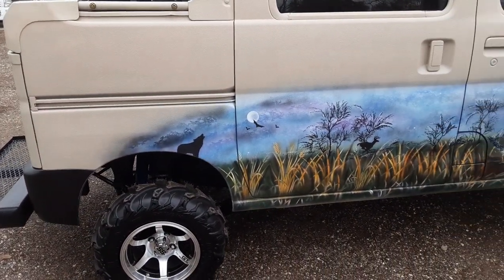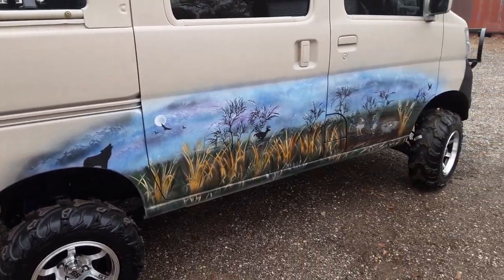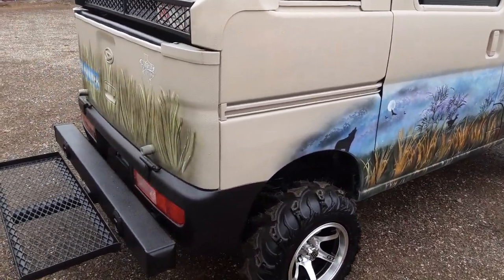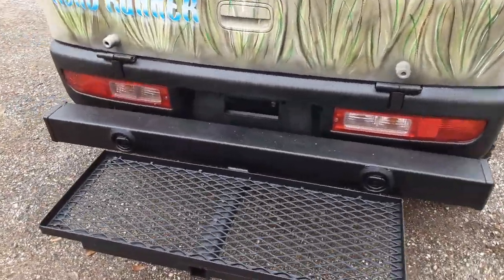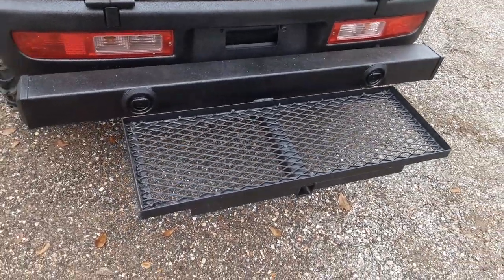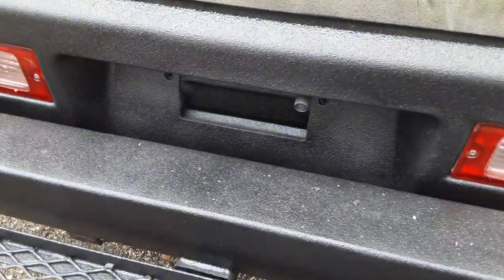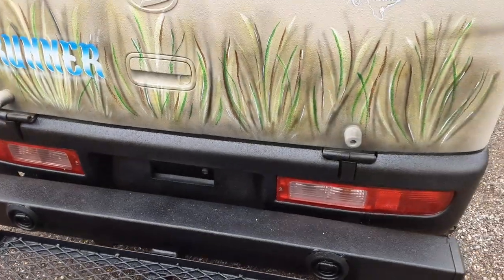Guys, it's not perfect by any stretch. I'm not an artist or a painter — I just use an airbrush and paint brushes. I have about 40 hours of time in this paint job. On the back, we did that bumper with the two pull rings on it. There's a basket — not mine, he brought it in and asked us to spray it with bed liner, so we did that. There's also a little backup camera back there, and I'll get into that more as the video goes on.